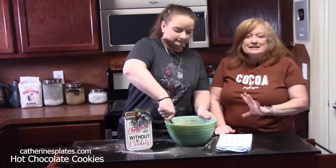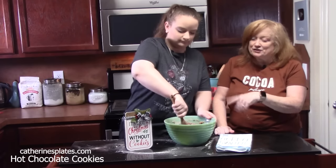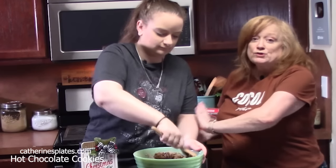You just want to mix enough until those chocolate chips are incorporated. You don't want to do this with your electric hand mixer because it might burn the motor out. You can burn these motors out.